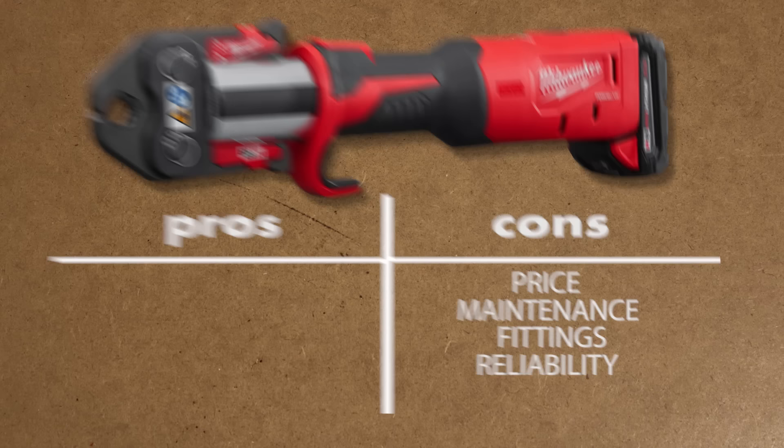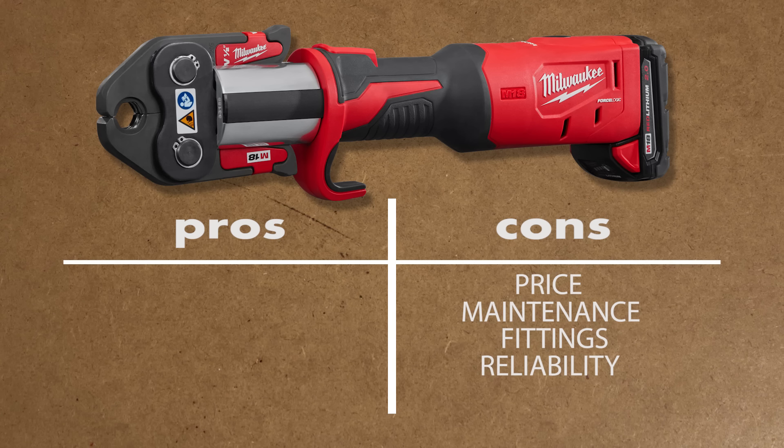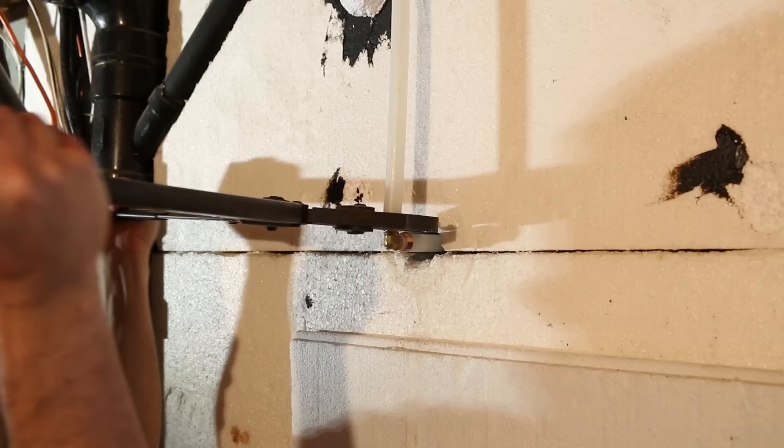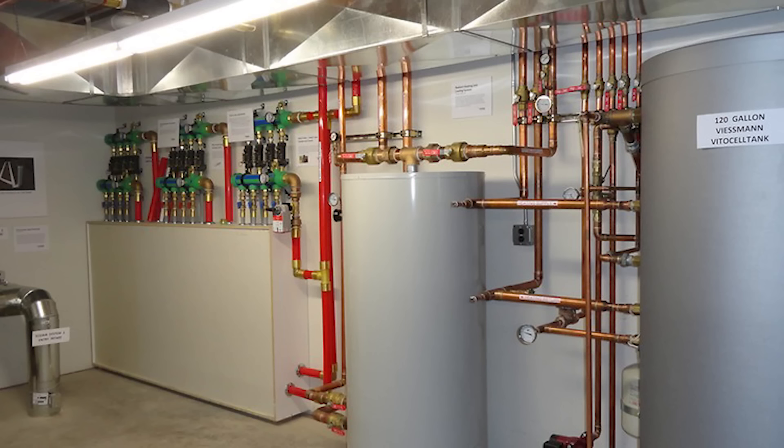However, as much as this sounds great, this system does have some downsides like every other system, so let me go through all the pros and cons so you can judge for yourself. Starting with the cons — first up is the price. The price could go well above the $2,000 mark depending on which kind of kit you're getting. A lot of heating and potable water systems are PEX nowadays which are far quicker to join by either crimping or expanding them.